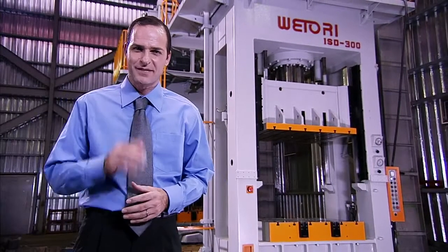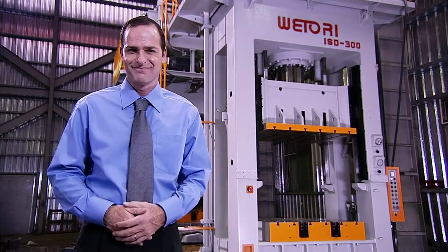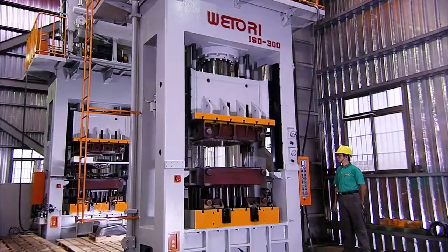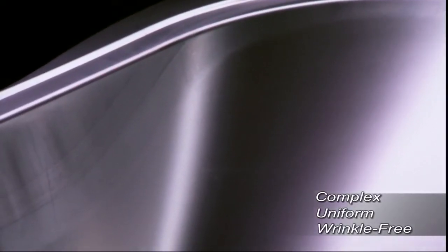The Action Machinery Company specializes in the manufacture of presses and folding machines under the internationally acclaimed Wittori brand. This is one of the Wittori ISD hydraulic deep-drawing presses — machines that offer great speed, precision and stability for deep-drawn products of superb quality.